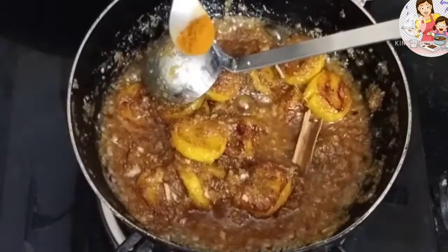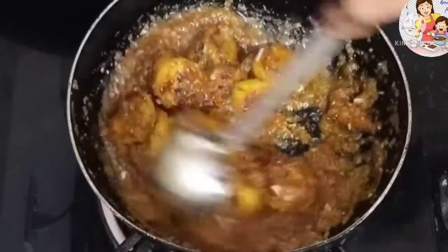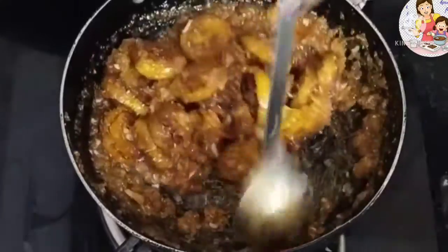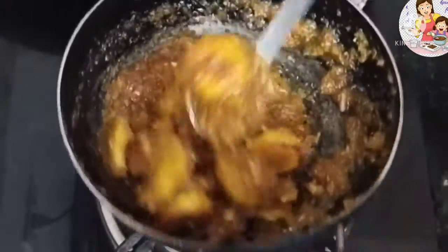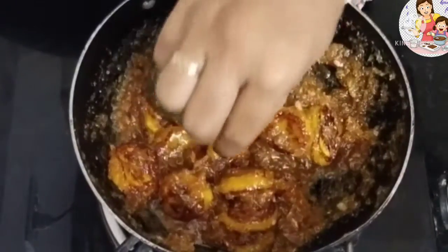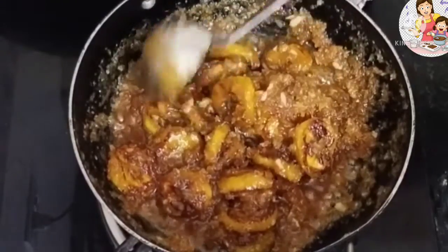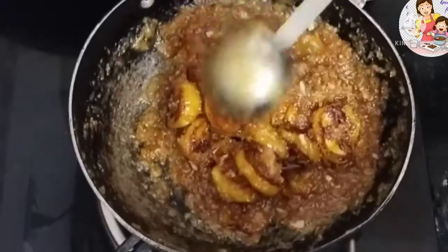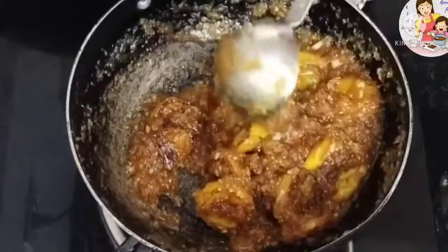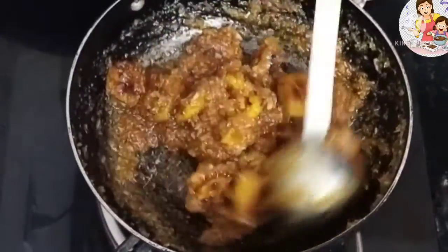I will add a piece of cinnamon and a little chili powder — it gives a spicy touch. Cinnamon adds a lot of flavor and essence. You can use cinnamon powder if you don't have cinnamon pieces.